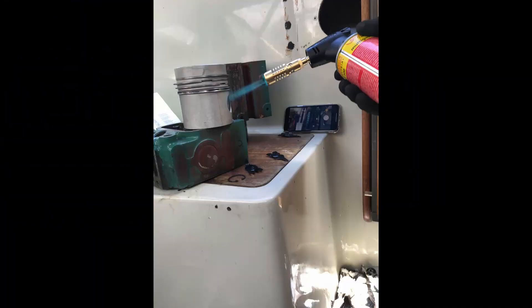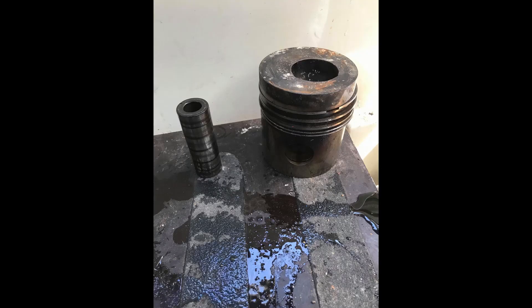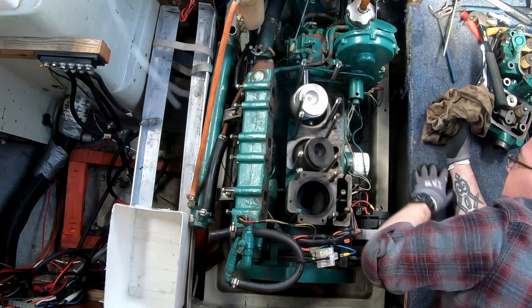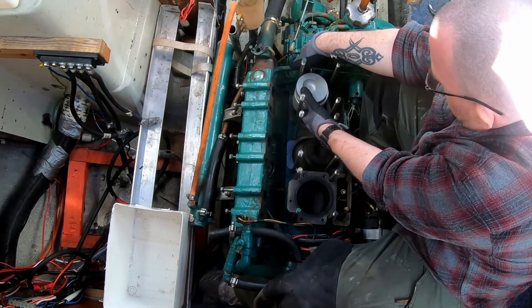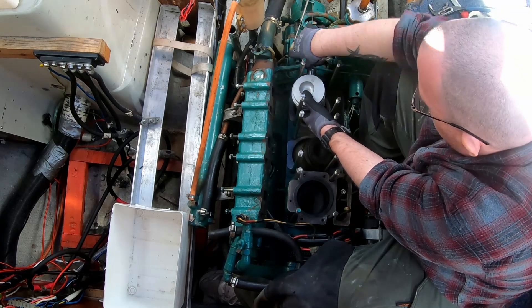Unfortunately we couldn't get this on film, but to remove the pin that holds the piston you have to use heat — you have to heat it up. The same applies to fitting the new piston. Here we have heated up the new piston quite a bit — it's hot to work with — and it wasn't very easy to get this done while the piston was still in the engine.